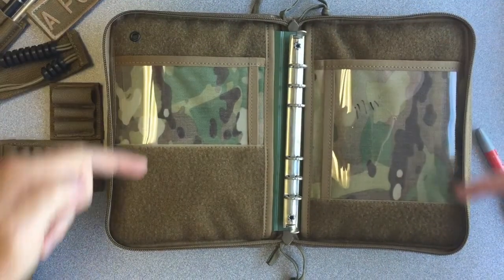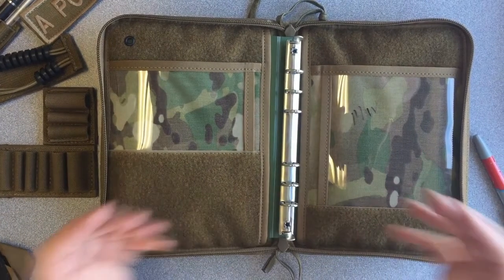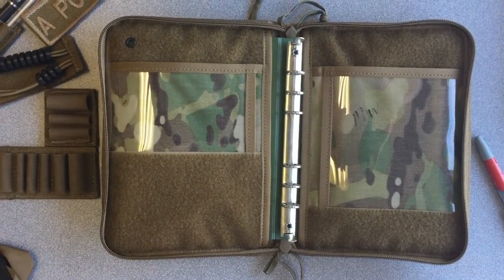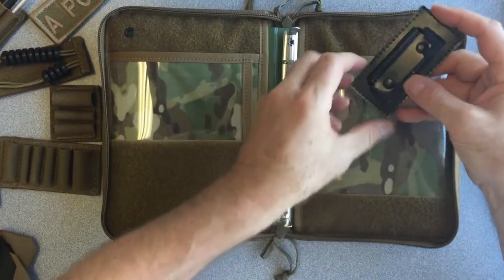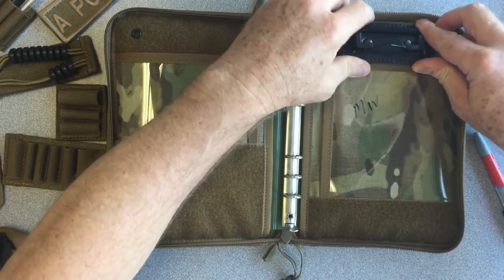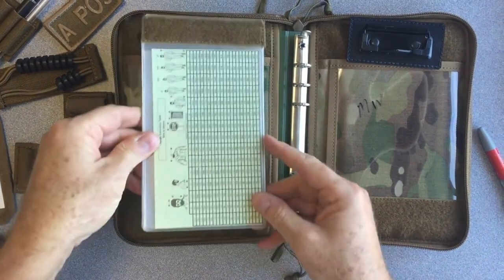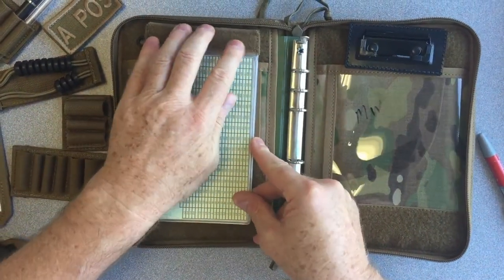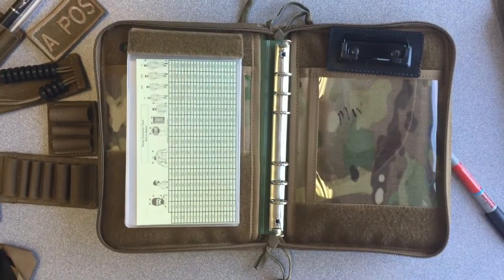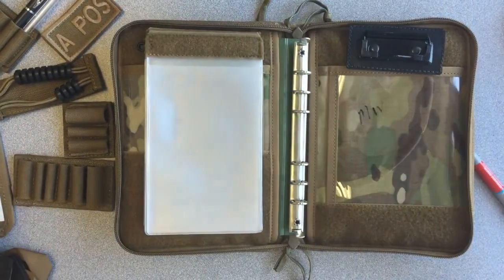We've put lots of Velcro here to give you many options so you can set up the inside the way you want. We have a mini clamp — you can place a mini clamp over here. We have checklists; we've got three different size checklists, so you could literally place a checklist right there. With our checklists, you could put multiple checklists there if you want to — that checklist will take another checklist right on top.